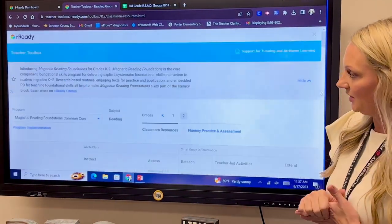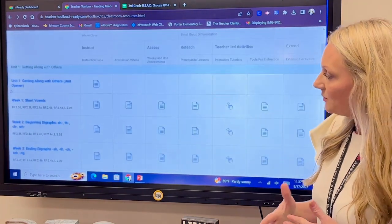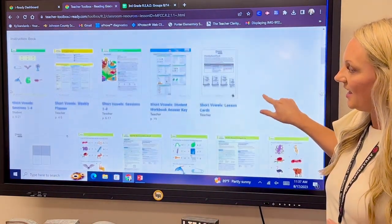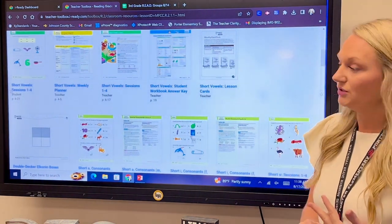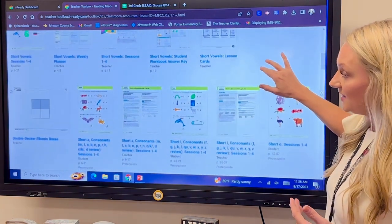I'm going to be working with second grade, so I'm going to hit the two and scroll down. The first lesson that I'm going to teach with them is Week One: Short Vowels. Here I'm going to find everything that I need for Week One Short Vowels for my students — everything that's in the teacher's manual and everything that's in the student workbook is also here online.